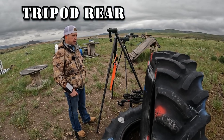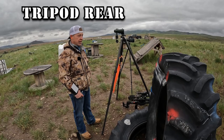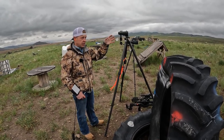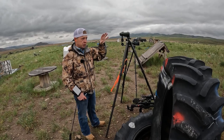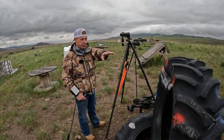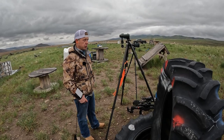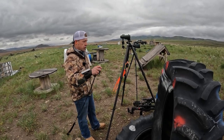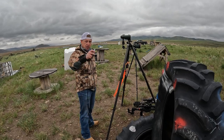I immediately think tripod rear because it's 90 seconds and it's three different targets at three different target ranges from three different positions — a lot of moving around. But it's doable with the tripod and I know I'm efficient. So I've already taken that all in and listened to the stage brief — I know what's going on.